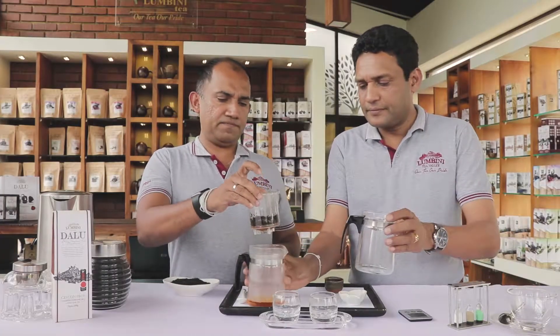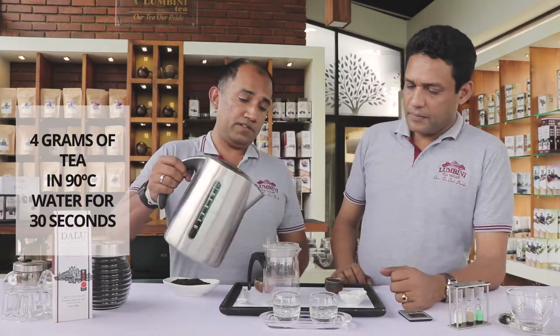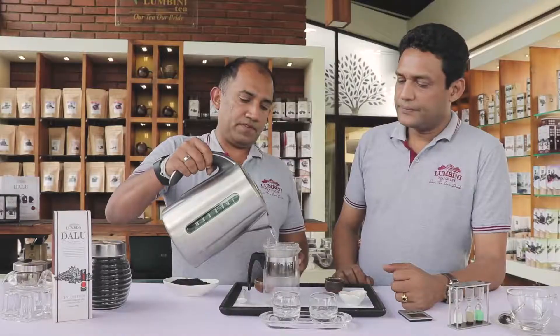Change the jar. And to brew this tea, we used 90 degree Celsius water for about 30 seconds. Time on.